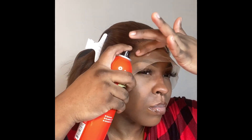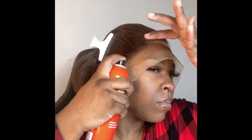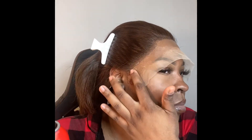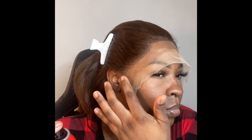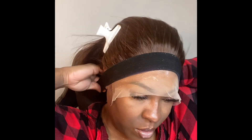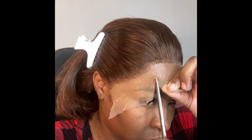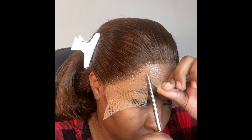This is the second layer of the Ebin spray. Make sure you rub it in and control it. You can use your blow dryer, or you could just put the band on and let it dry as you style your hair, or dry with the blow dryer and then go straight into customizing your wig.